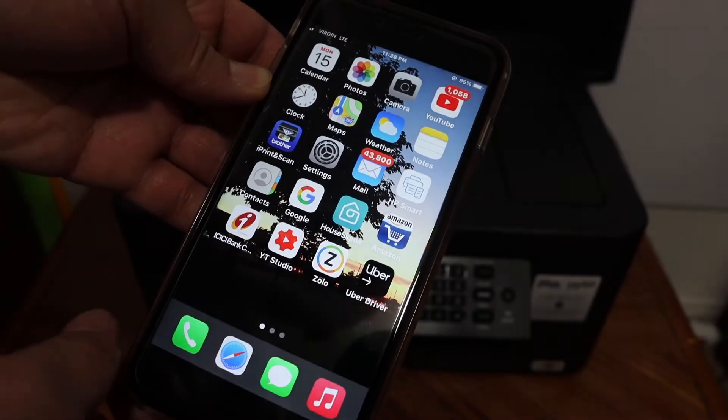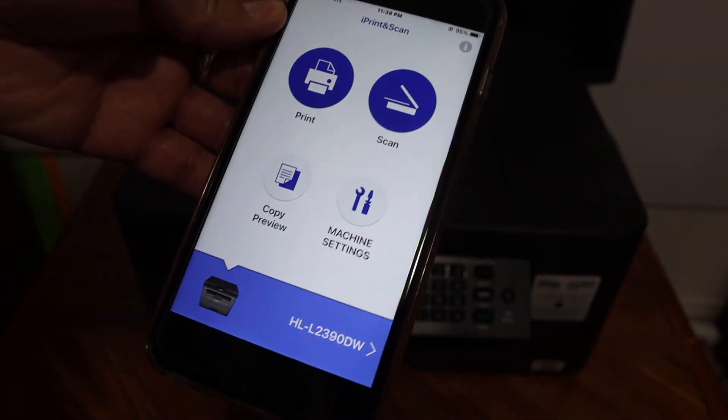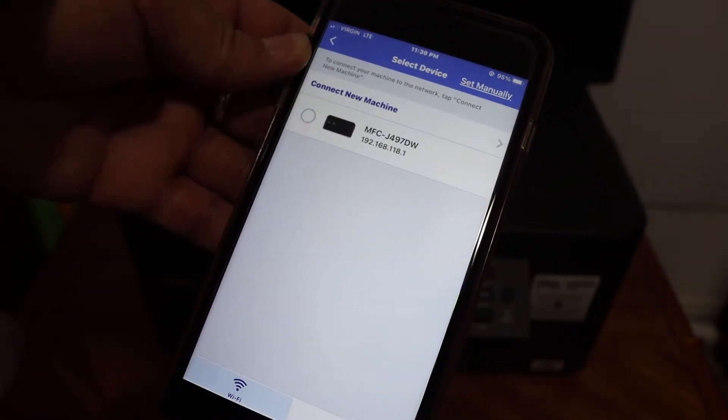Now open the Brother iPrint and Scan app — you can download it from the App Store. We have to add the printer, so click on the printer icon and on the next screen your printer should be displayed.